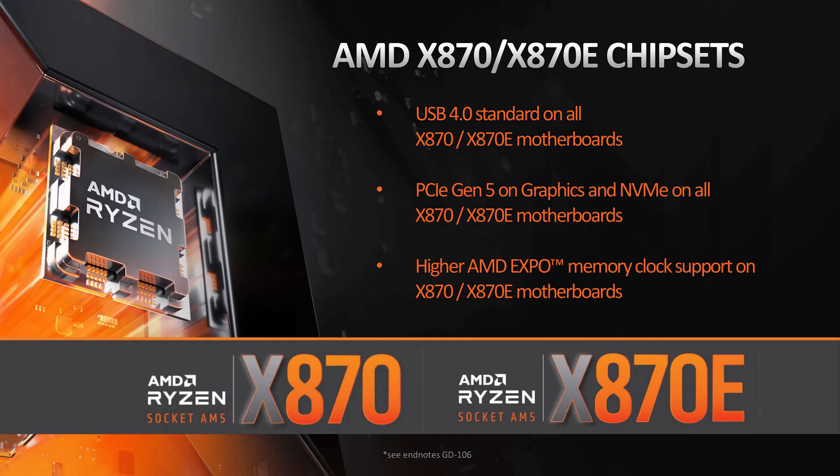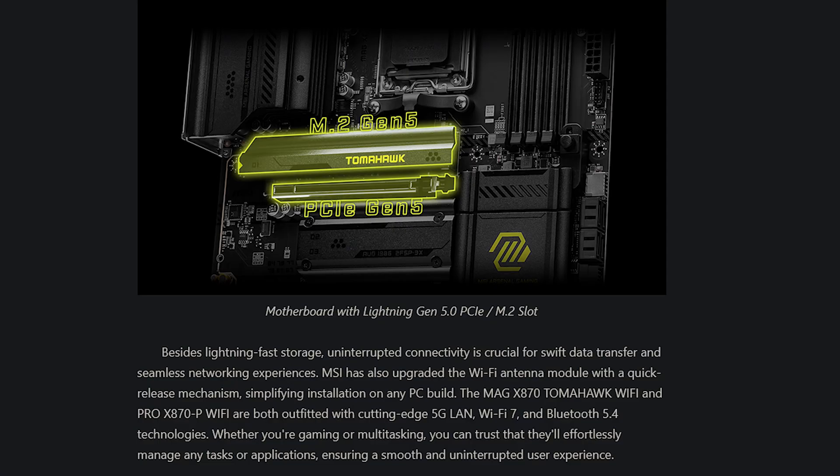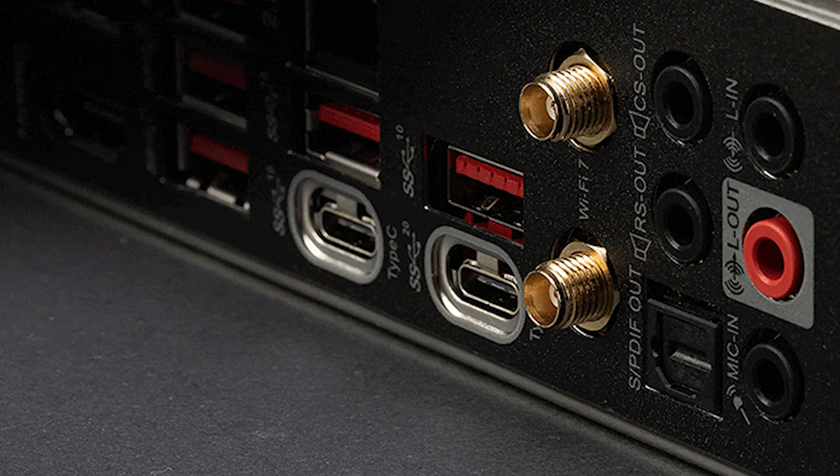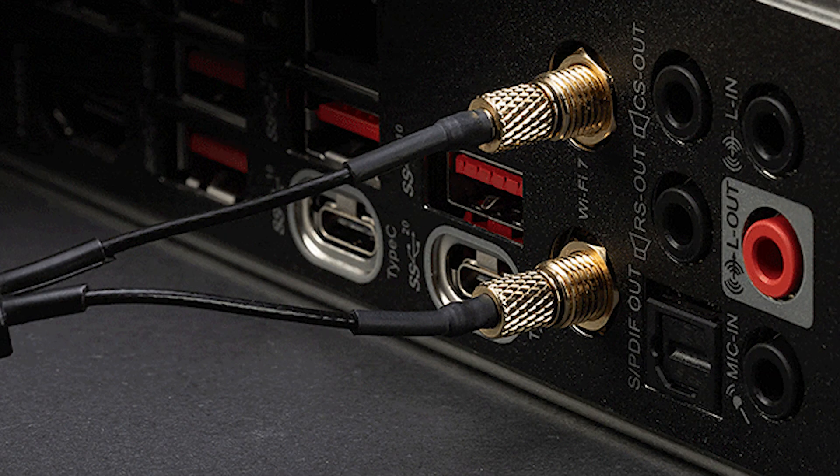The new X870E boards are all equipped with PCI Express 5.0 slots. They're also included with Wi-Fi 7 and Bluetooth 5.4 built in. A lot of them feature USB 4.0 at 40 gigabits per second, so you don't have to worry about USB speeds. MSI also made it easier to hook up the Wi-Fi antenna on the motherboard as it has a quick release on there as well, instead of trying to screw it in.